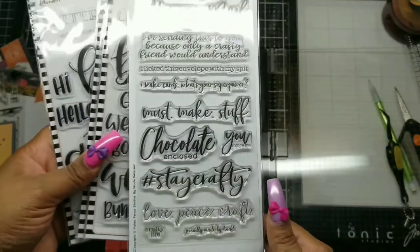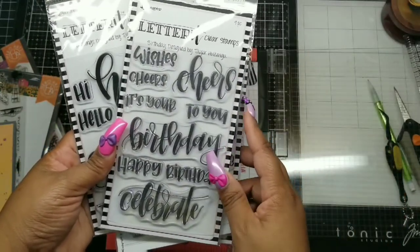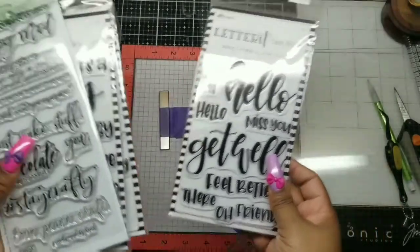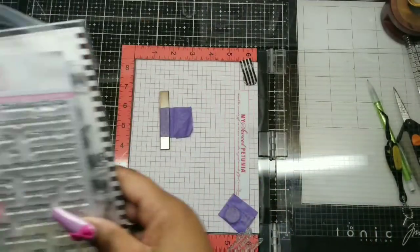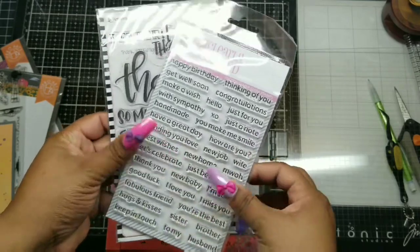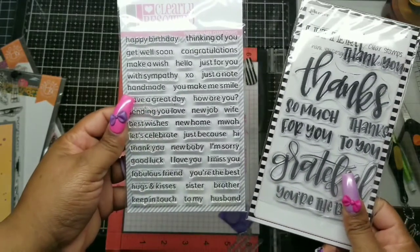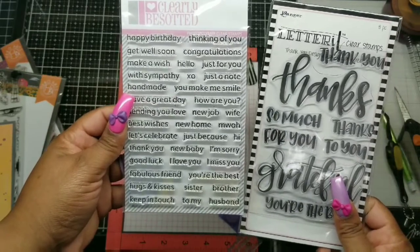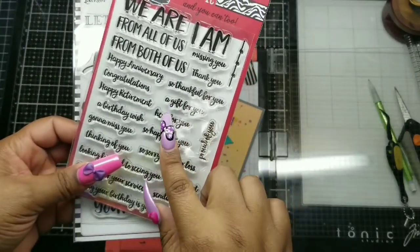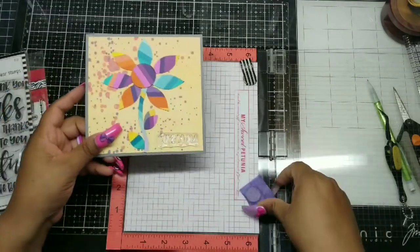I figured out where I wanted the leaves, then thought about my sentiment. I just wanted 'for you' — bold enough to stand up against all that chaos on the card. I went through my Letter-It stamps to find a bold 'for you.' They did have a bold 'for you,' but not a 'just for you' — my Clearly Besotted set had a 'just for you' but it was too plain, not bold enough. I also looked at a Hero Arts stamp set and May May's Crafts, but I ended up going with the bold 'for you' from Letter-It.